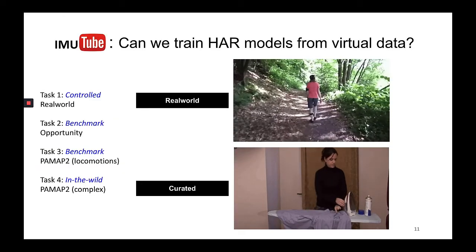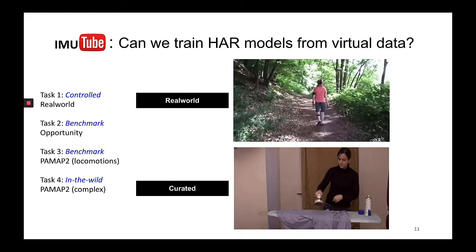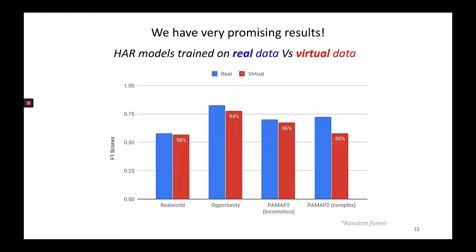IMU Tube is evaluated on 4 different tasks: simple locomotion activities and curated complex activities. The results were very promising — HAR models trained on real data and virtual data were comparable.